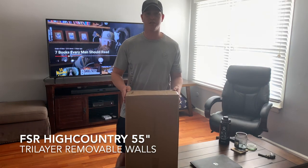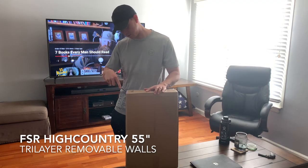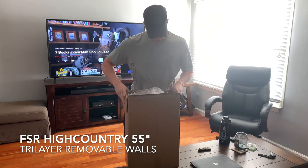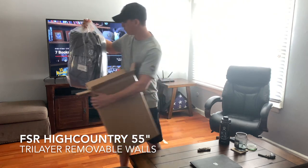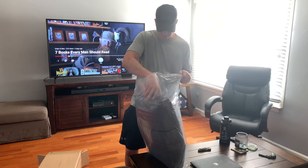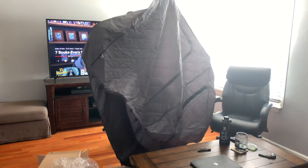Today I received my tri-layer insert for my High Country 55 inch Free Spirit Recreation Rooftop tent. Let's go ahead and open up the box and see what's inside. It comes labeled tri-layer walls, medium High Country. They're gray in color and feel pretty thick. Hopefully this is going to be a nice addition to the High Country Rooftop tent.